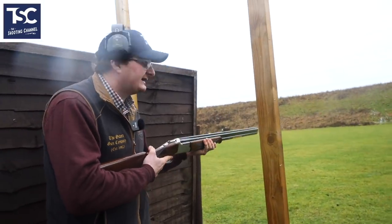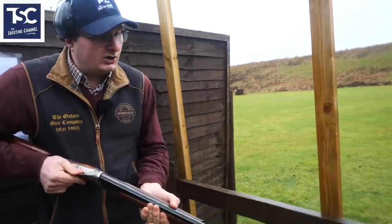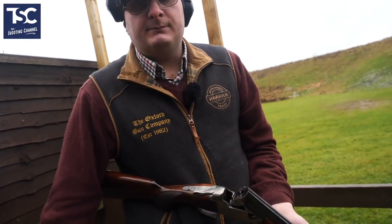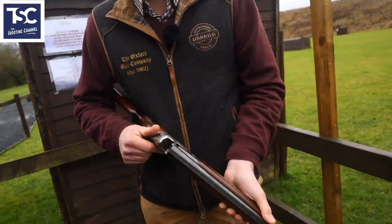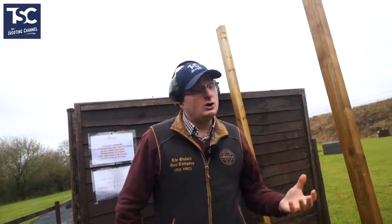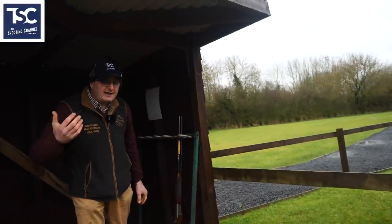If you close that gun up with an auto safety and somebody's out there, you're holding that gun and a lot of people say the safety's on — but you don't know that gun is safe. That gun could go off at any minute. Common courtesy: when you're walking along and somebody walks up, all you do is break the gun, talk to them, then walk off. An open gun is a safe gun. When you walk off, the gun is closed, you put it in the slip, and that is the basic safety rules.